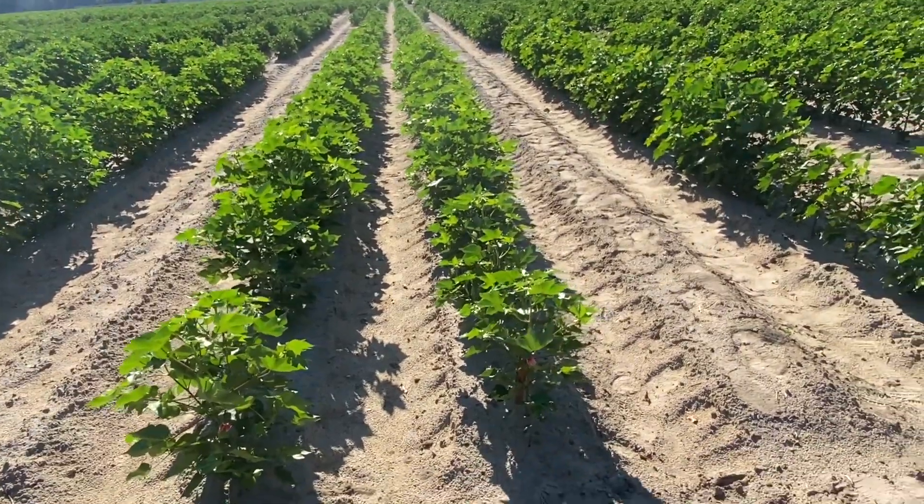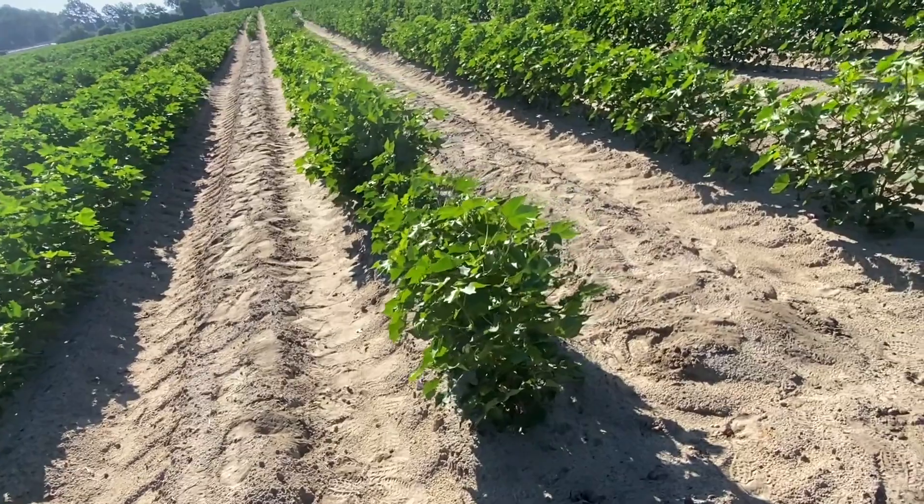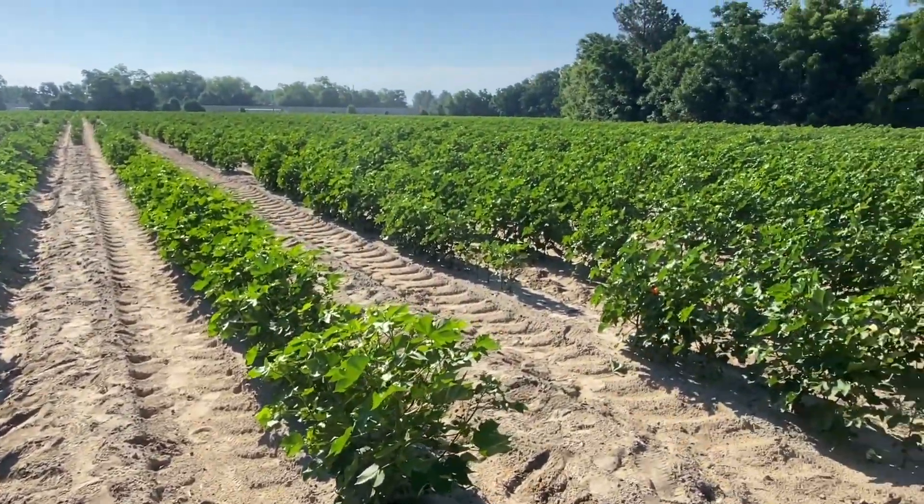Skip rows, which can be seen here, are commonly used in our breeding program's crossing block to help separate the mothers from the fathers and to help reduce any unwanted cross pollinations.